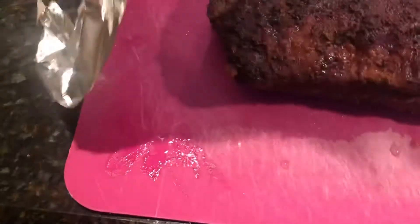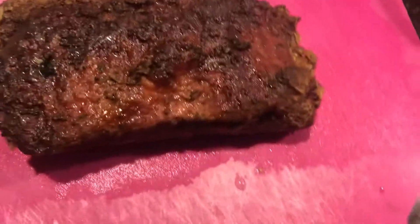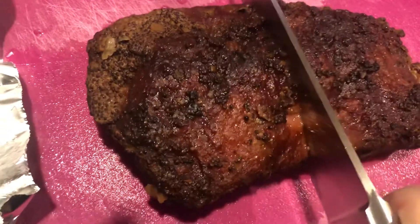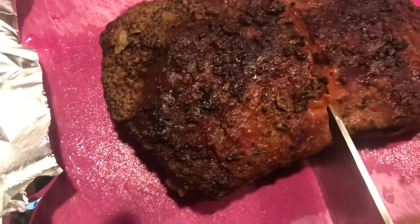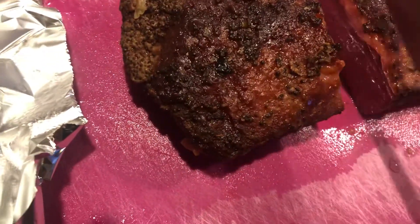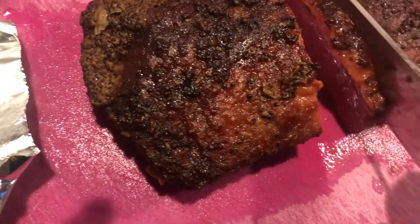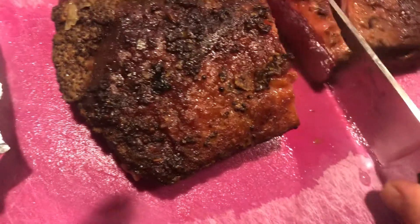The brisket has rested for a while. There it is. I'm just gonna slice it right across the middle. Let's do one little slice here. Slice it very nicely.